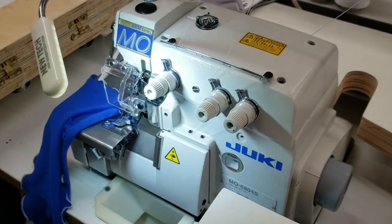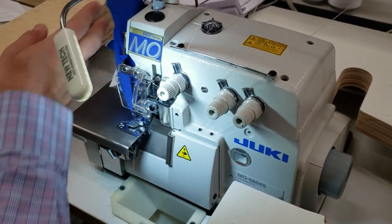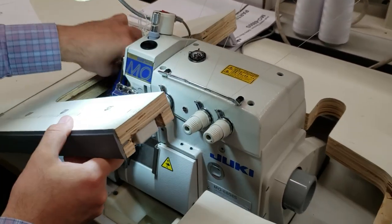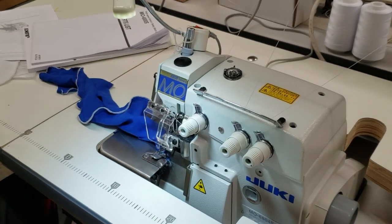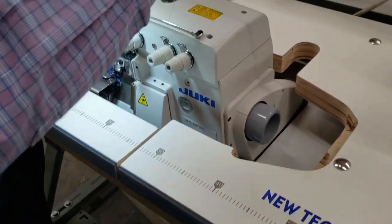This is an overlock semi-dry machine. Semi-dry means it's not like before where you need to put a lot of oil in — there is still oil, but it's semi-dry, not very heavy on oiling. The same table and legs from our previous videos will work on this machine.